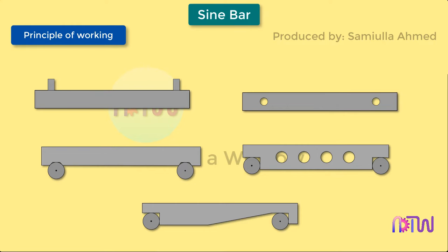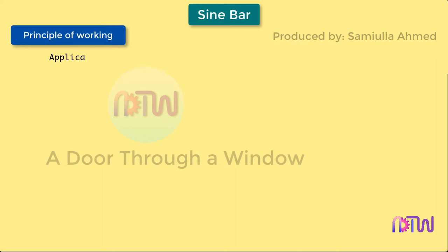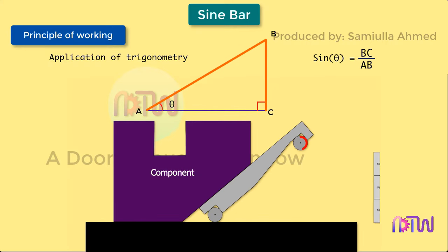The principle of operation of the sine bar is based upon the application of trigonometry. In a right angle triangle ABC, the ratio of the length BC to that of the length AB is referred to as the sine of the angle theta. This ratio will always be the same irrespective of the length of the sides of the triangle.